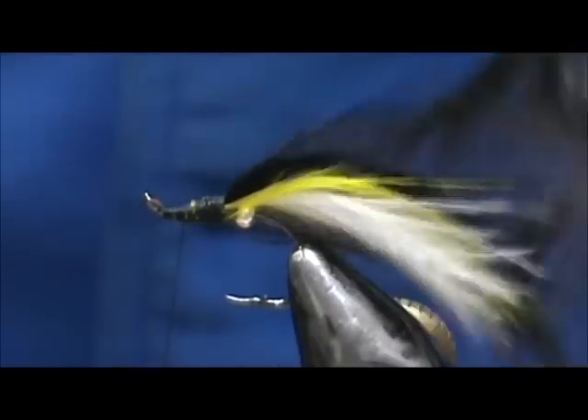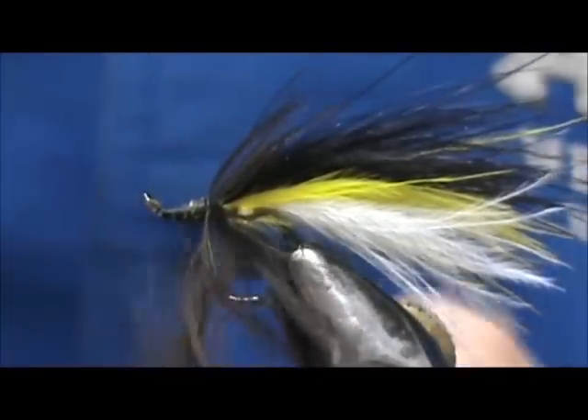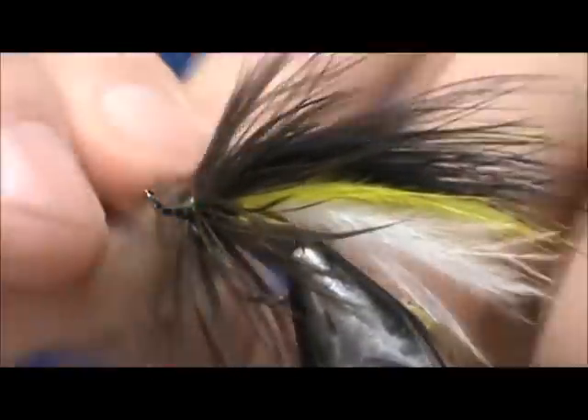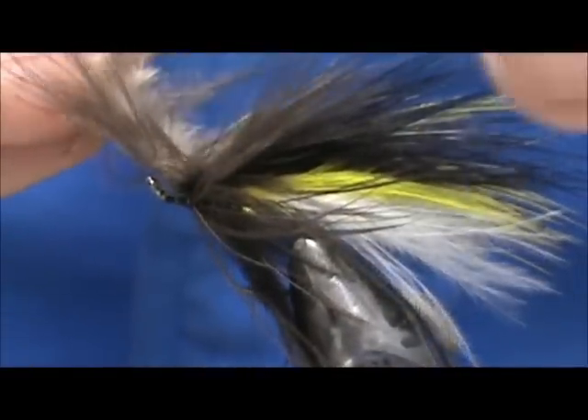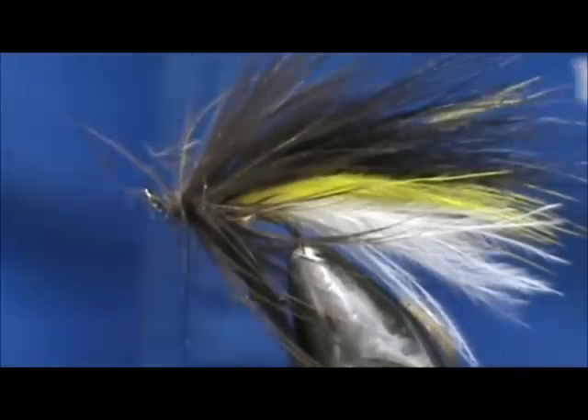Move that thread back up to one eye length. Take our hackle and pull everything to one side as we're going. There we go — maybe one more wrap. We'll tie that off and remove the excess.